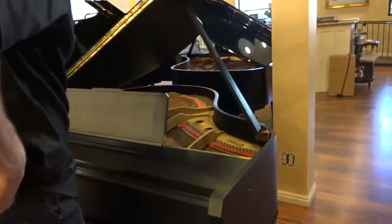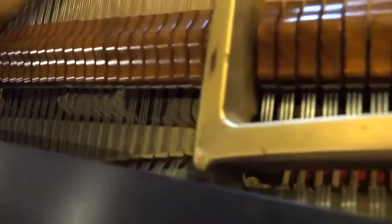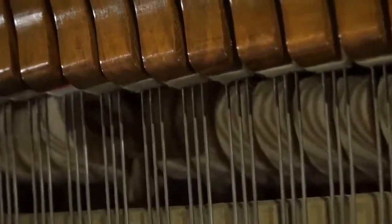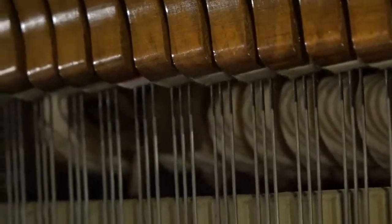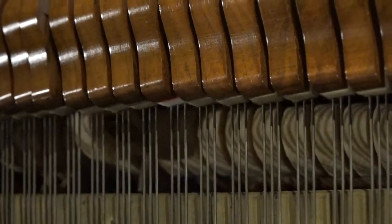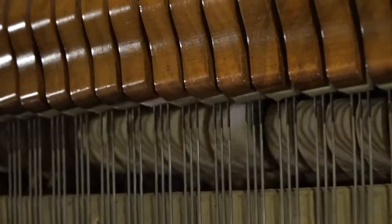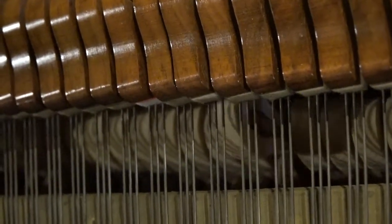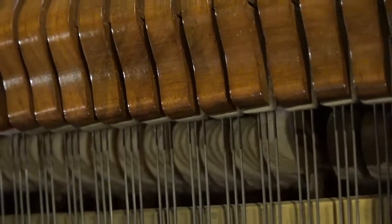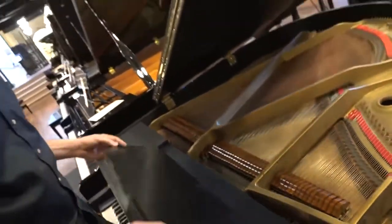The hammers on this piano have been reshaped, so they don't have the indentations that hammers get after decades of use. Each hammer comes to within an eighth of an inch of the string, and then it has that little bounce. That's proper regulation — it should come to within an eighth of an inch of the string, and then there's that little bump at the end of the note that I'm feeling with my finger as I push the key. The hammer has that little bounce and doesn't actually hit the string until you give it a little more. Every hammer is exactly an eighth of an inch from the string when it does that — it's called letting off, or escapement.